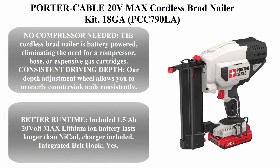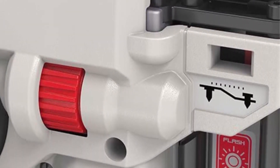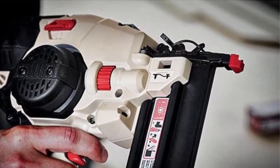Top 1: Porter Cable 20V MAX Cordless Brad Nailer Kit, 18GA, PCC790LA. No compressor needed — this cordless Brad Nailer is battery powered, eliminating the need for a compressor, hose, or expensive gas cartridges.